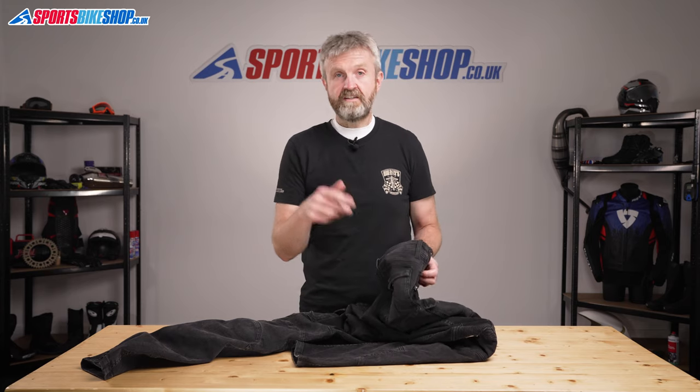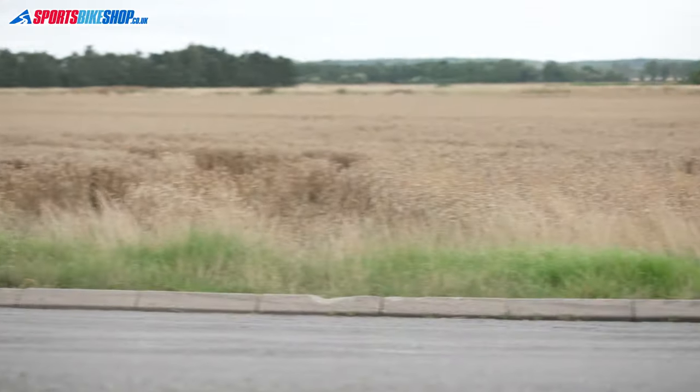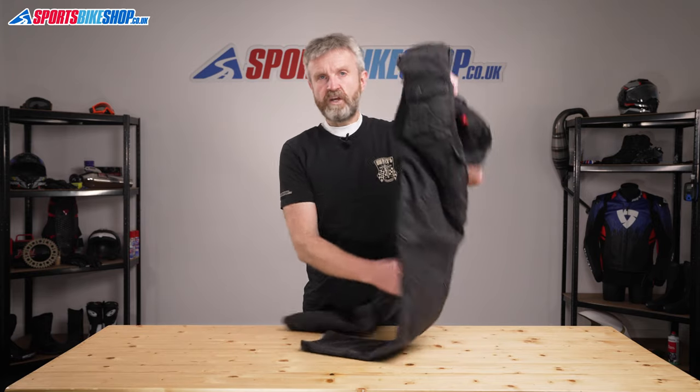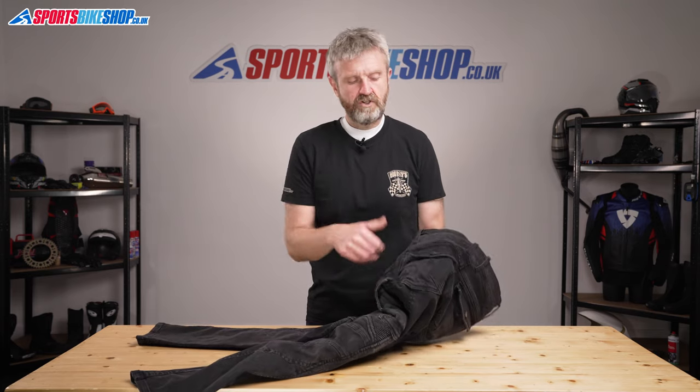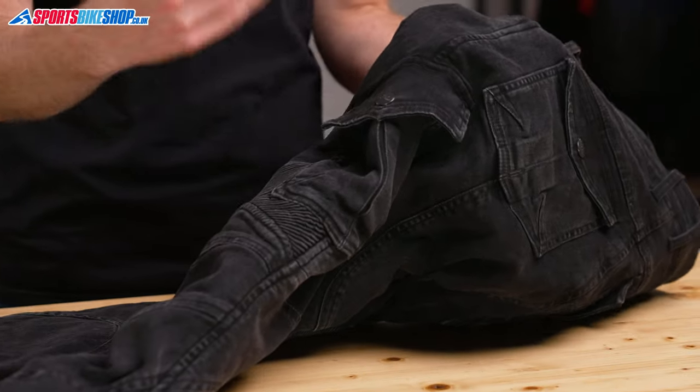There are links to both sets of protectors in the description for this video. So there are six pockets in total on these jeans. There are the normal two hip pockets that you'd expect on any pair of jeans, two popped pockets on the seat, and then two popped pockets on the thighs, making up that total of six.